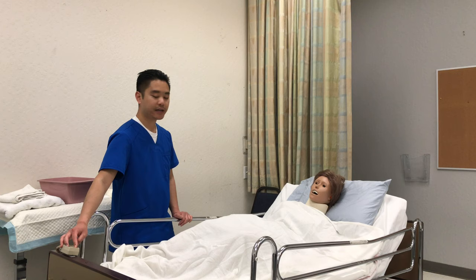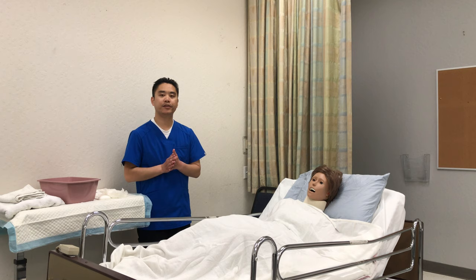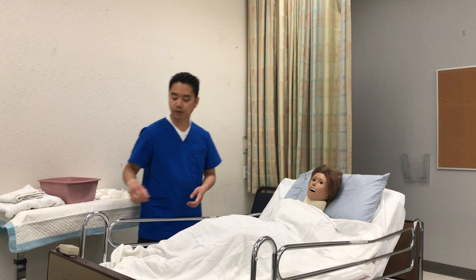Mrs. Smith, how do you feel? I'm gonna give you your call light and some tissue — just press the call light when you're ready, or I'll be back in five minutes. I'm gonna step out of the room, making sure to wash hands, and then come back when she calls me.